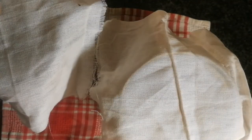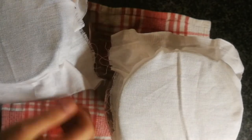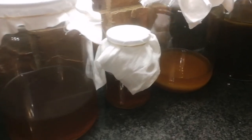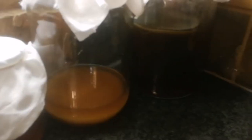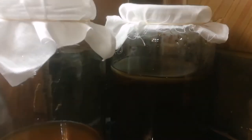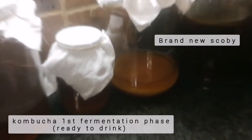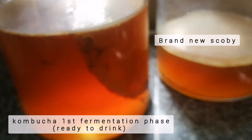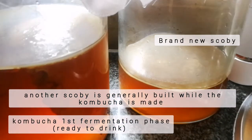Don't mind the jar on the left — that is my hotel jar for the SCOBYs that I'm not using to make kombucha. From left to right, you can see: the first jar is the one that's making the SCOBY, the second is my brother's little SCOBY, the third is a hotel for SCOBYs that aren't in use, and the last is the kombucha that's being made.